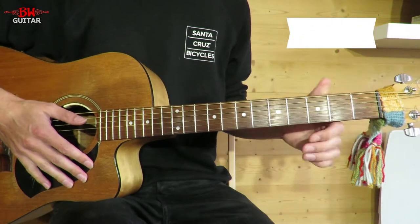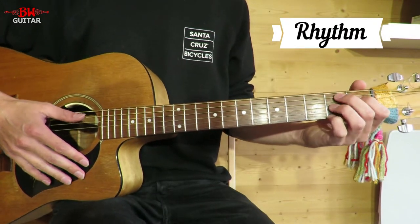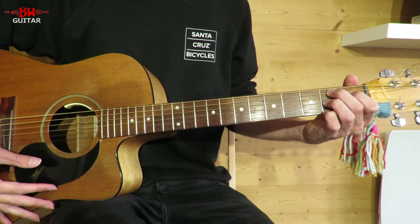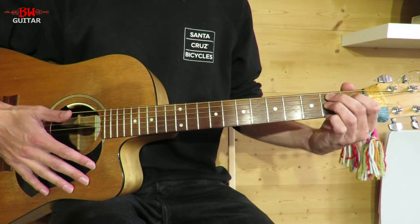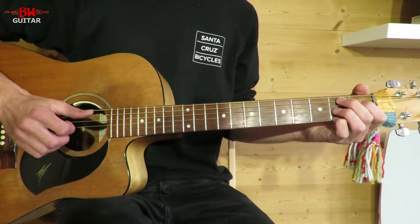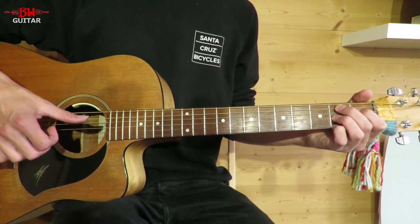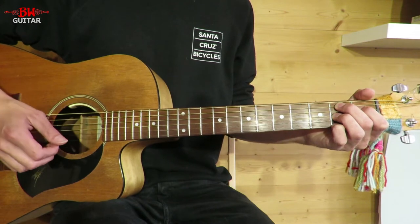Let's take a look at the rhythm first. We can also play the intro here — kill two birds with one stone — if we just take a B7 chord: two on the A, one on the D, two on the G, two on the E. In the right hand we're going to do a bass pick — in this case the A string — and then two downs.